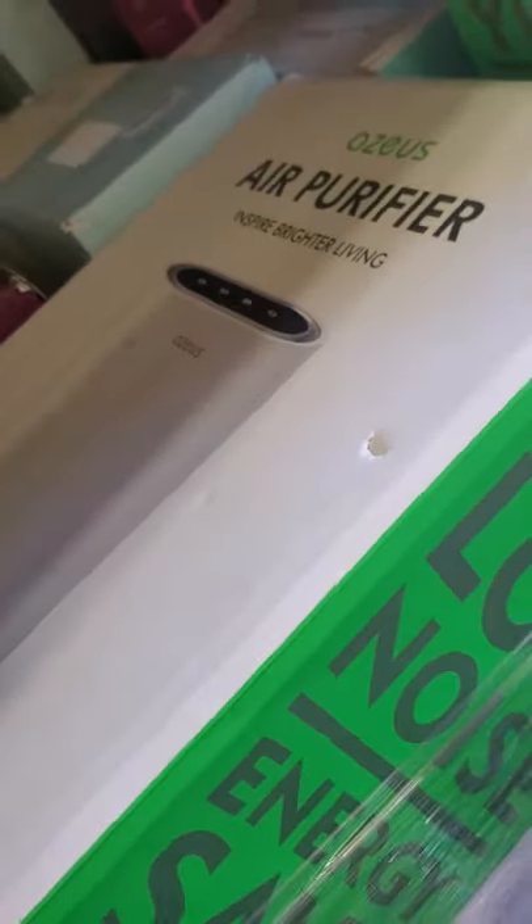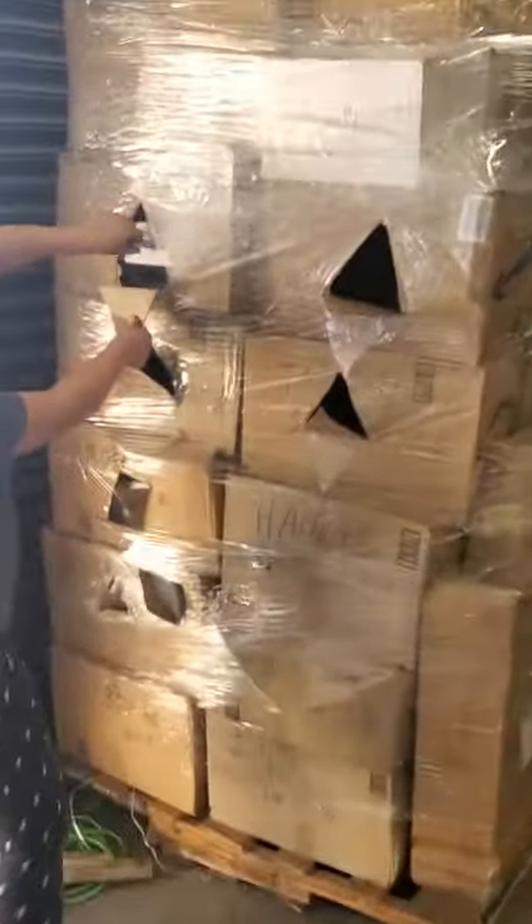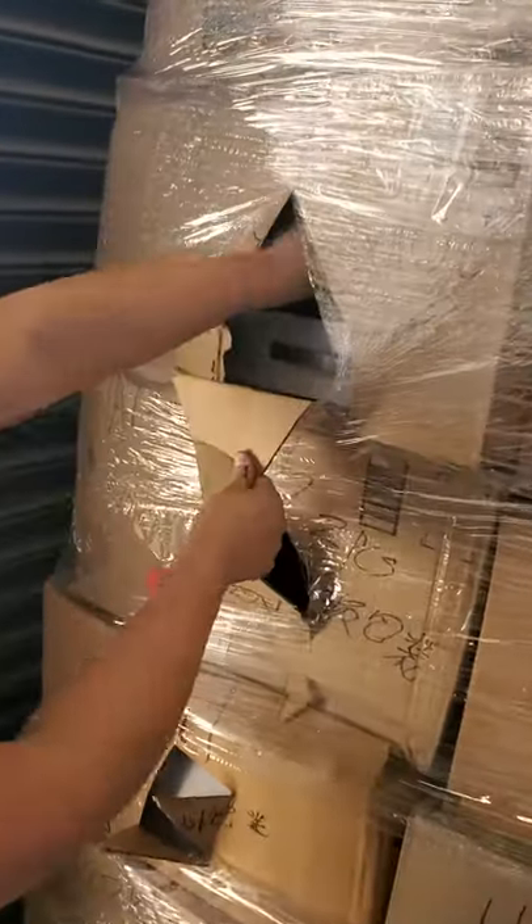Some are brand new and some are opened because they're returned. There's a big drone box — there are actually two of them in here. A couple of drones.